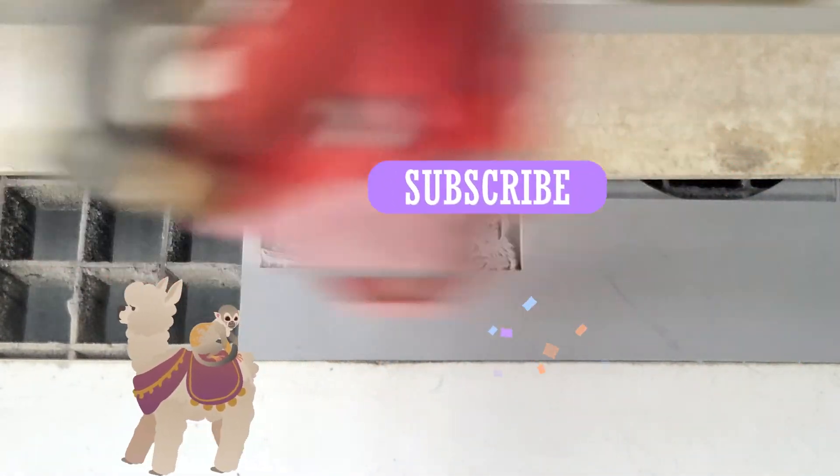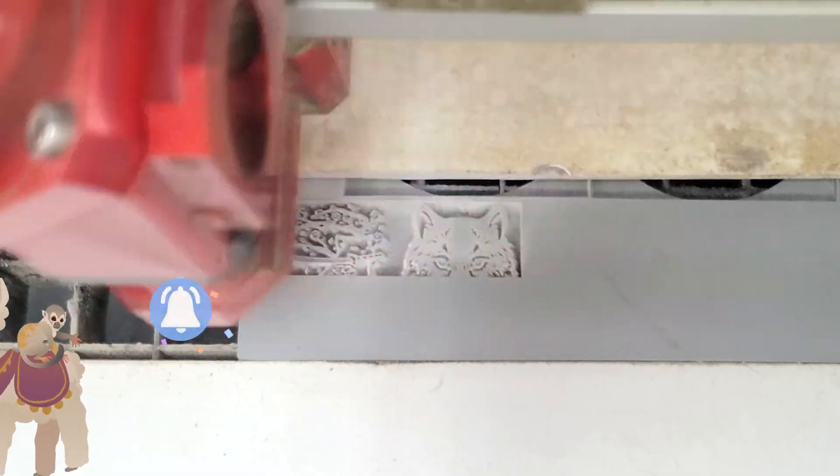The rubber sheet I used to engrave these stamps is made by Trodat. It's called Aero Plus and is 2.3mm thick. Its best feature is that, unlike other stamp rubber, it doesn't smell when engraved.